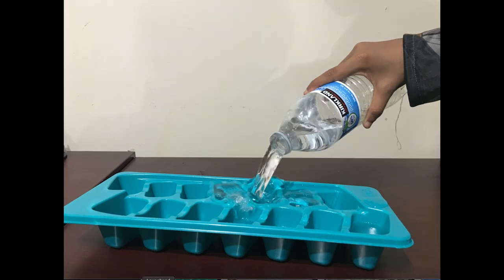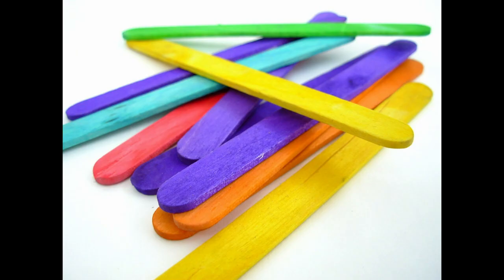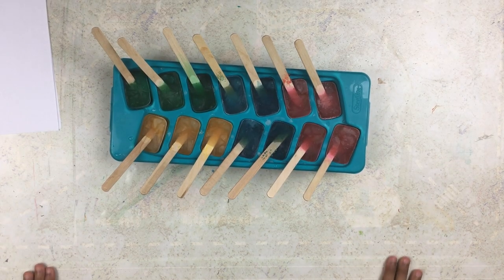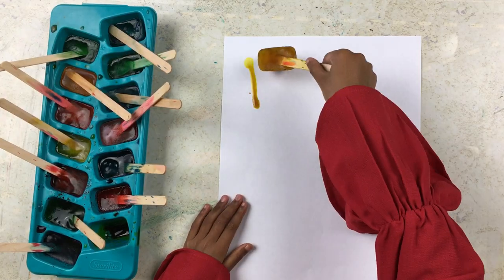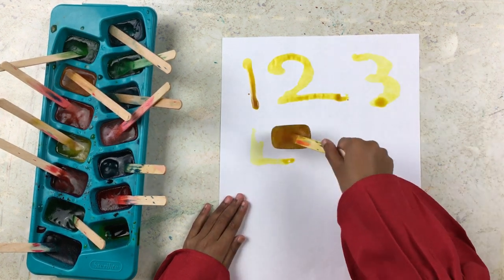First, fill the tray with three-fourths water. Now put 8 to 10 drops of food color in each section of the tray. Place the popsicle sticks into each section, then refrigerate it for three to four hours. Now you can use the colorful cubes as coloring supplies to use on paper.